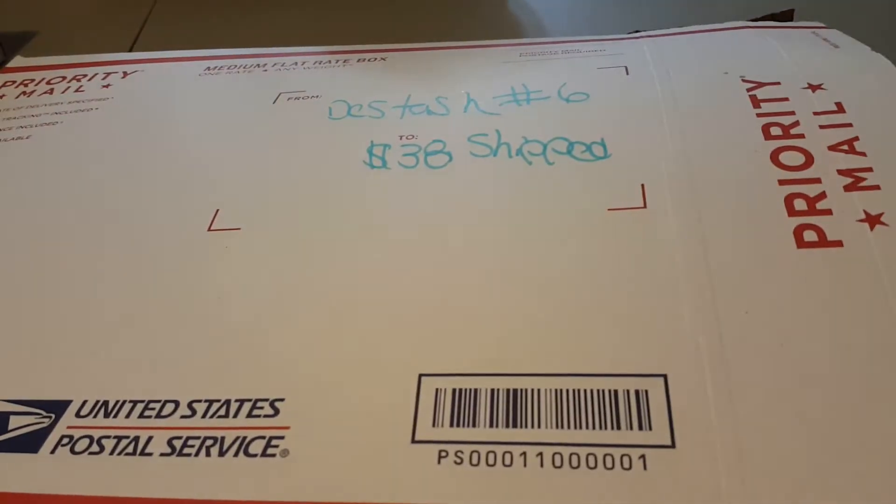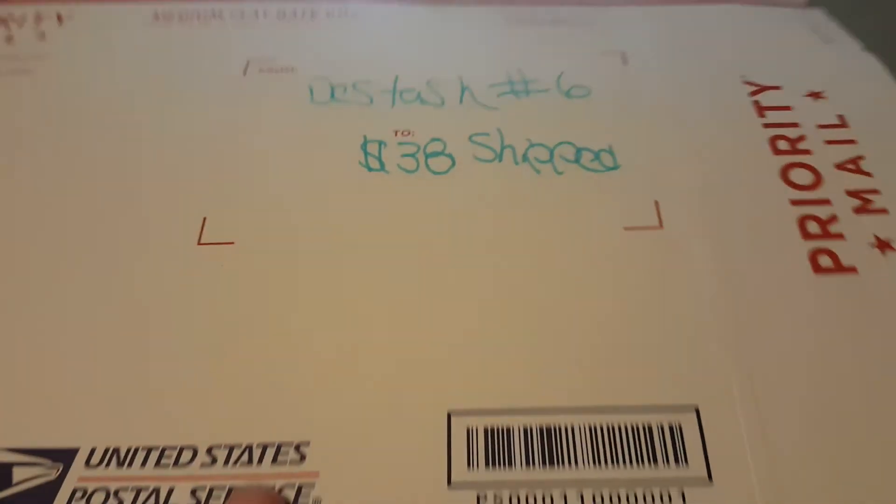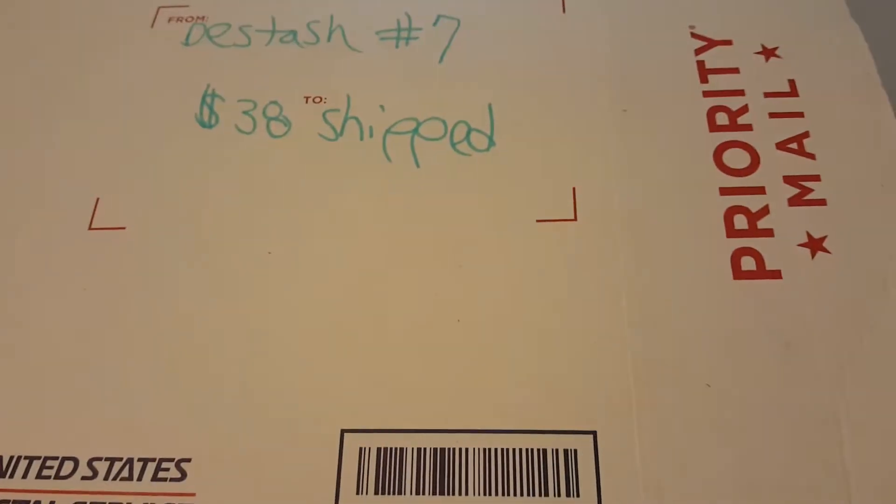Whoa! There goes the washi tape — I will get that in a moment. $38 shipped. Alright, next box, number seven, $38 shipped.